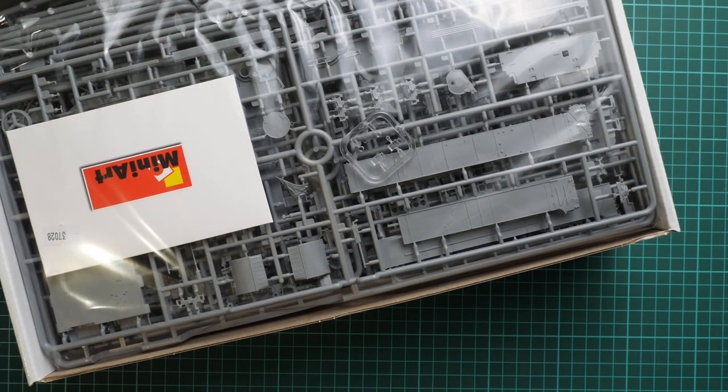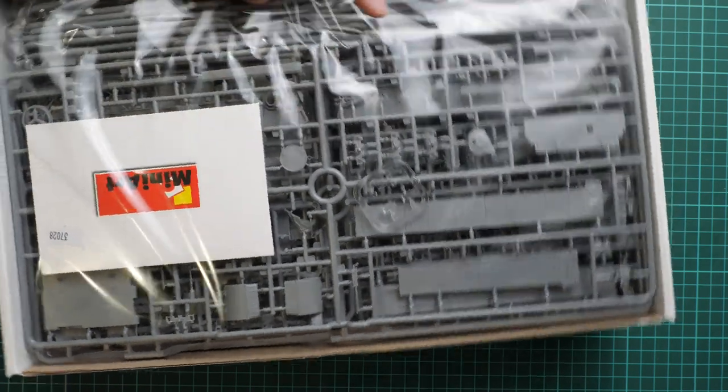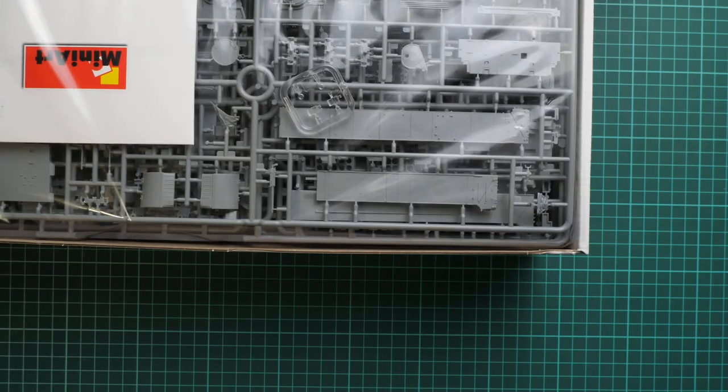This is a top-opening box, and here is what we have inside. All frames are packed into the same plastic bag, and the whole package seems to be really tight. If you have a chance to check everything before purchase, I would recommend doing so, because otherwise you might end up with broken parts.